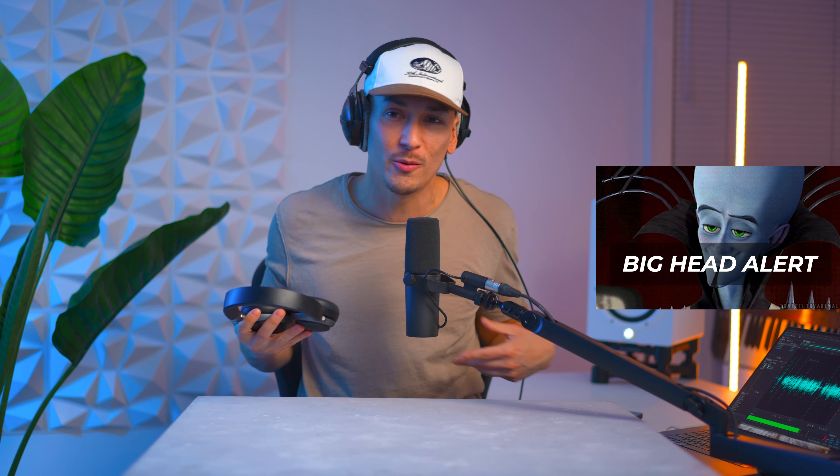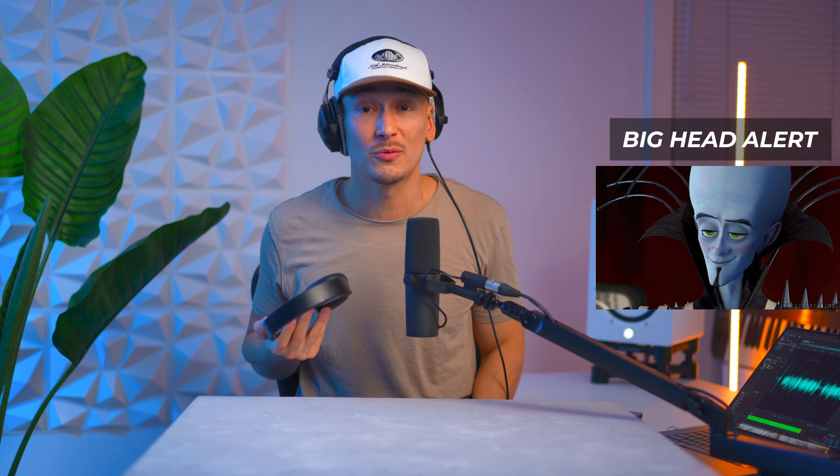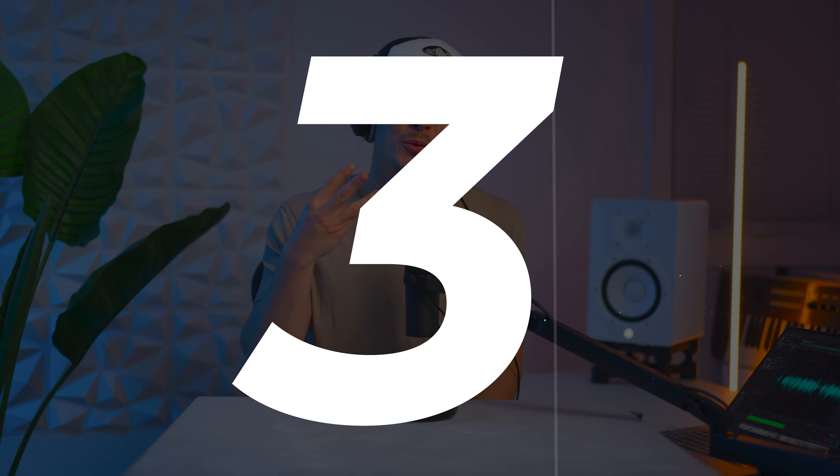I used to take these to the gym and put them on the hand rest just to stretch them out before going out — kind of broke them in a little bit. But the QC35s are more comfortable, so I gotta rock with them.